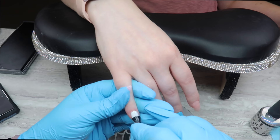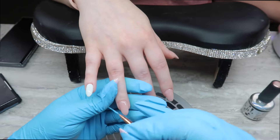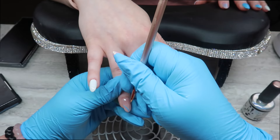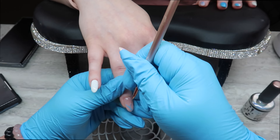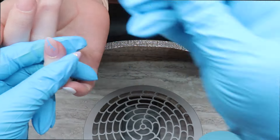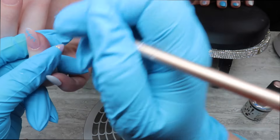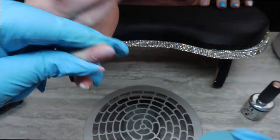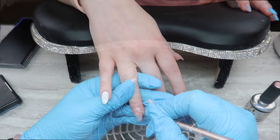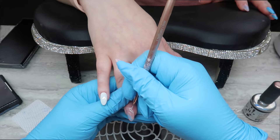I'm putting top coat on the pinky and middle finger using Magic's Tackless Hypershine — I'm done with those fingers so I want them out of the way. Then I'm taking Splish Splash and creating some leaves, and doing the same with number 44 from Ugly Duckling. I'm also using number 33 gel paint from Magic called Real Gold in this design. I'm not in the center frame because the camera was right in my line of sight, but here you get to see how I maneuver the client's hands to get the design I want.